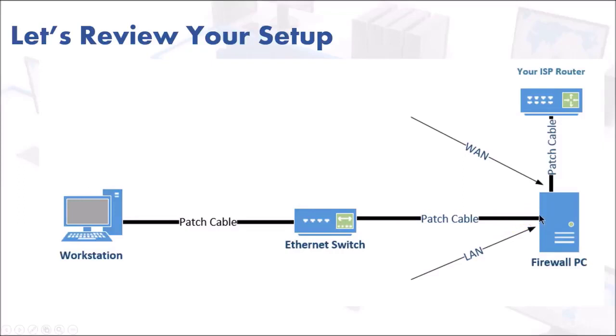Now I know what you're thinking — how can I tell LAN from WAN? We'll show you that when we do the installation. The other cable is going to go from the WAN port into your ISP's router or modem. So those are the physical connections.